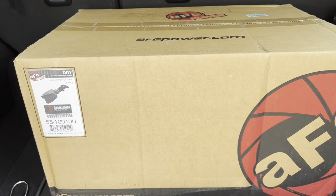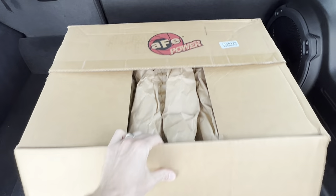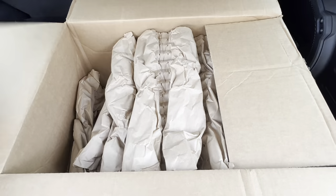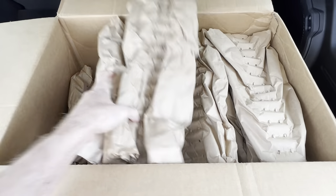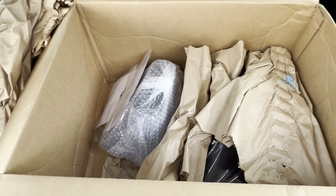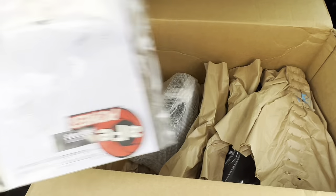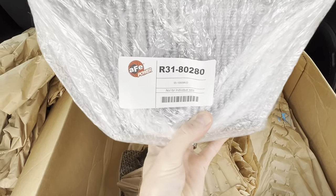Let's open it up and have a look inside. Alright, that's a decent amount of paper. Instruction book. And the inverted cone filter.